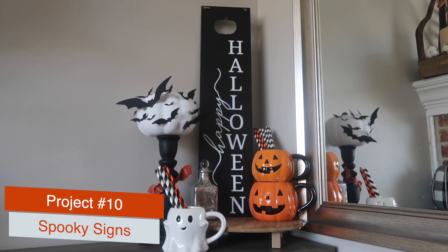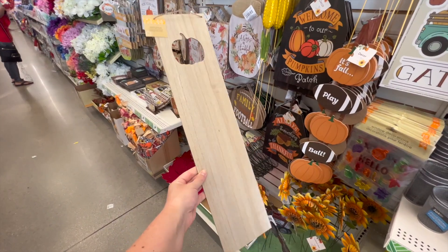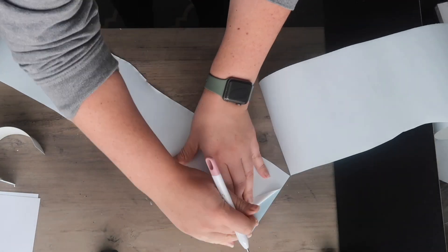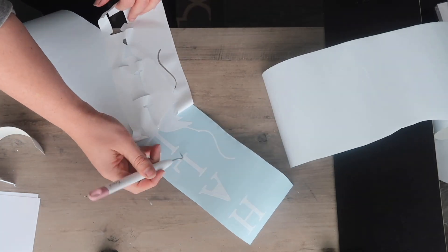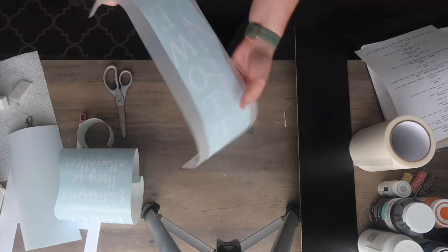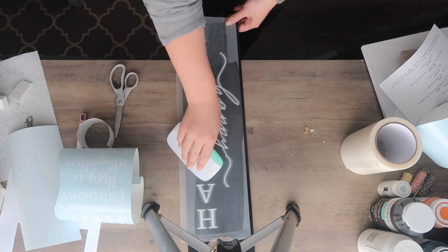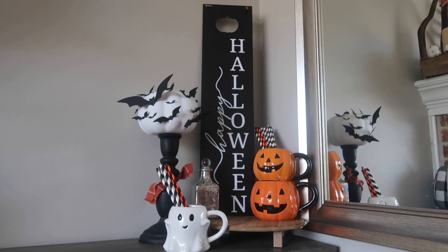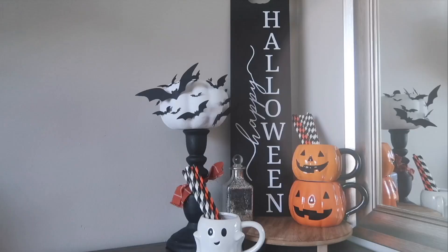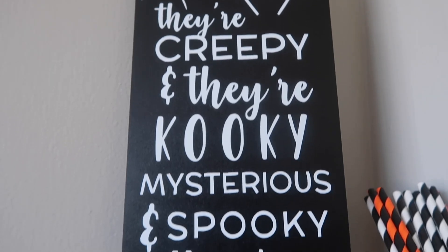These pumpkin signs first made their appearance last fall and I love that they keep bringing them back. You can use either the chalkboard pumpkin signs or the natural wood look they have this year. I have free files on my blog — cut them to 11.5 inches tall and you can do 'Happy Halloween' or an Addams Family one. I apply the vinyl with Expressions Vinyl clear transfer tape. The Addams Family SVG has an opening so you can add your own family name at the bottom to customize it.